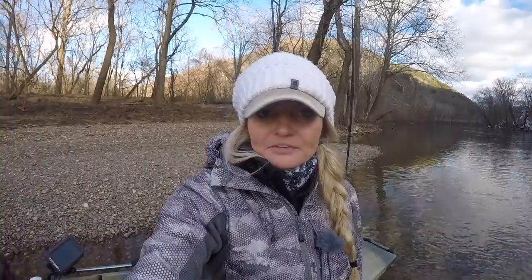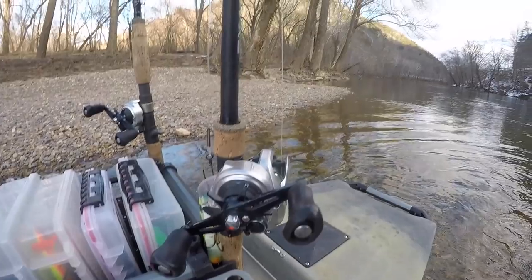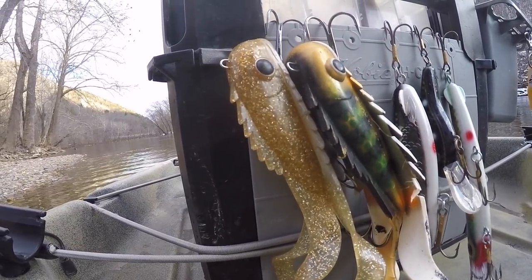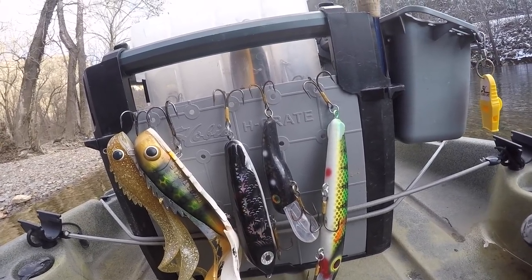It gets really tough casting 12-ounce or 16-ounce baits all day when you're sitting down. Having a kayak you can stand in with stability for these big fish is a huge perk. I bring about four big boxes of baits with me at all times — you really never know what those fish are going to want. The H-crate is awesome; everything I need whether it's for bass, muskie, walleye, or pike fishing I can get the majority of my tackle in there. I like to get the baits I know I'll use most often out and hang them on the side of my H-crate so they're close to my seat and easy to grab.